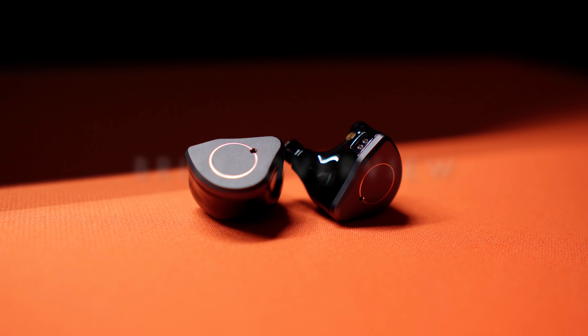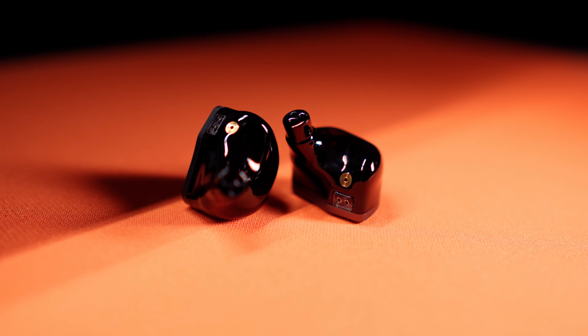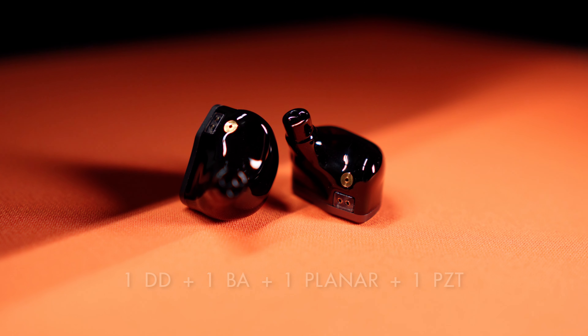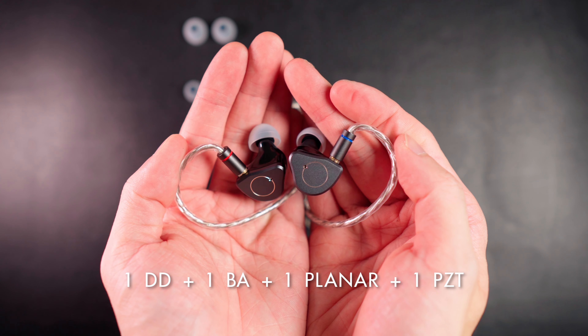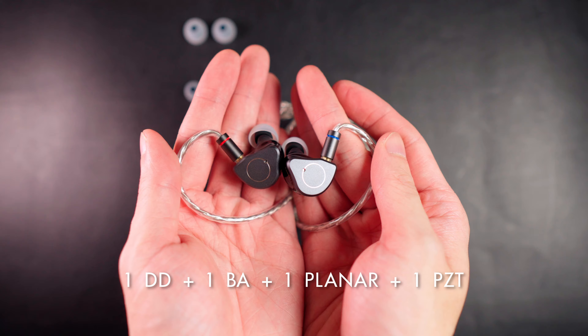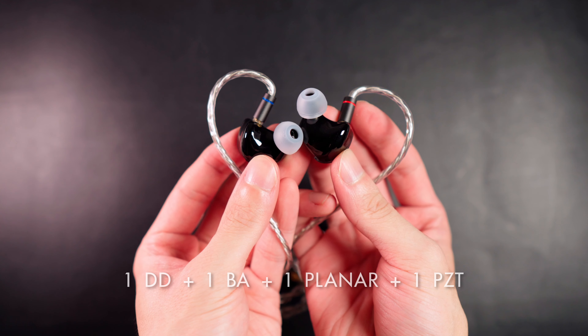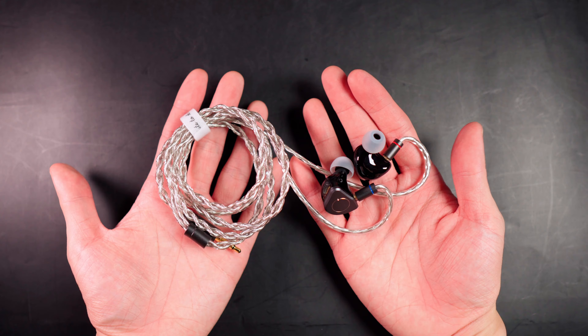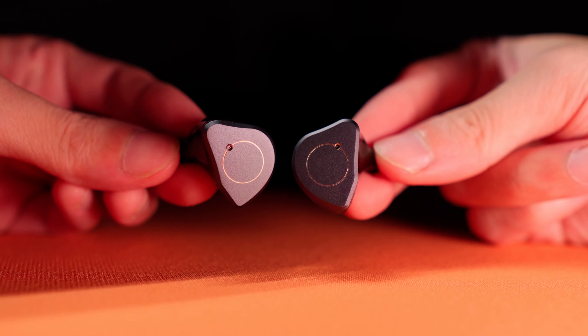Now, let's have a brief look at what makes the Supermix 4 unique. The Supermix 4 is a hybrid IEM with a very interesting four-driver hybrid configuration, utilizing one dynamic driver for the low frequencies, one balanced armature for the mids, as well as planar magnetic and PZT drivers for high frequencies with incredible detail and resolution. And the Supermix 4 comes with a high-purity silver-plated OFC litz structure cable.